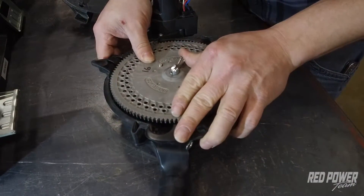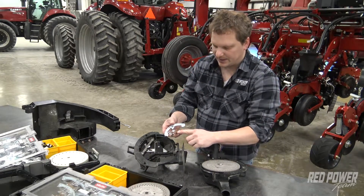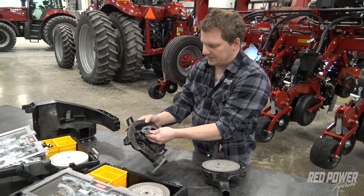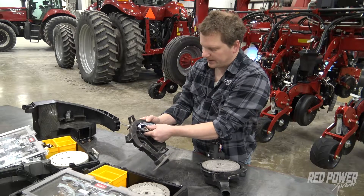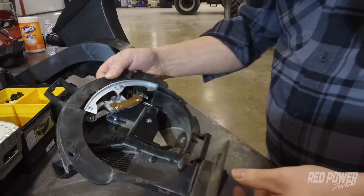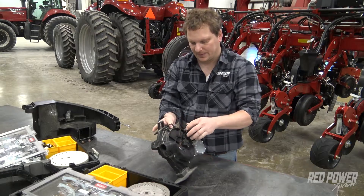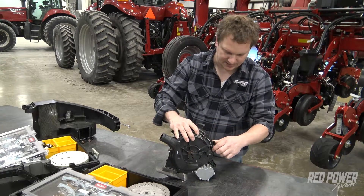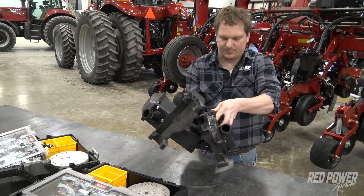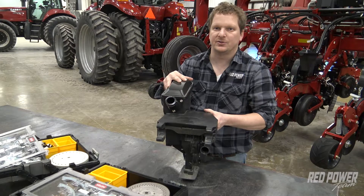We need to put the soybean singulator in. The soybean singulator is labeled soybeans and it's brown, which matches the brown soybean disc. We're going to place that soybean singulator in — same technique as before: push the top in, take your finger, hold the bottom side of that clip, and it clips right in. We can then place the two halves back together and lock them by pulling that clip down. Grab our housing, put the two pieces back together, clip it in tight, and at that point we have our meter ready to go for soybeans.